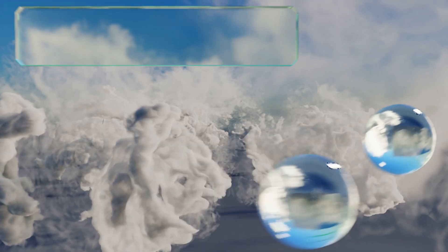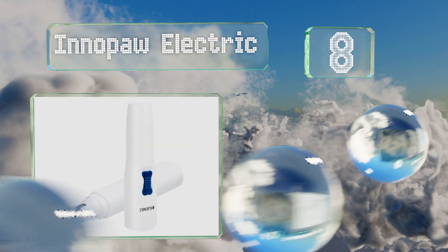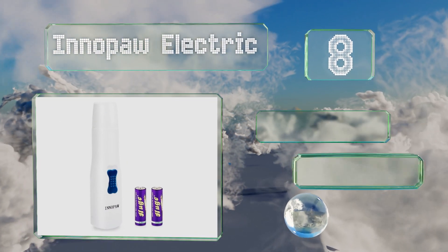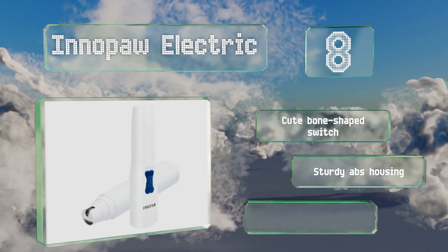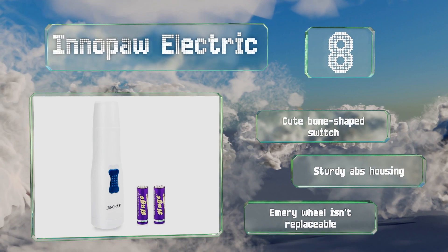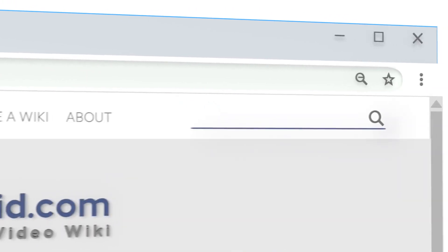Coming in at number eight on our list, the Innopaw Electric has a compact body that allows for easy maneuvering, which may come in handy when you're dealing with a squirmy pet. Conveniently, it runs on two standard double-A batteries, giving you portability without the headaches of charging. It's equipped with a cute bone-shaped switch and a sturdy ABS housing, however its emery wheel isn't replaceable.